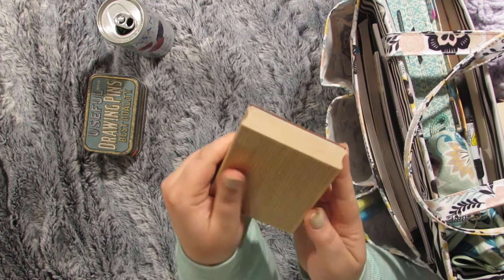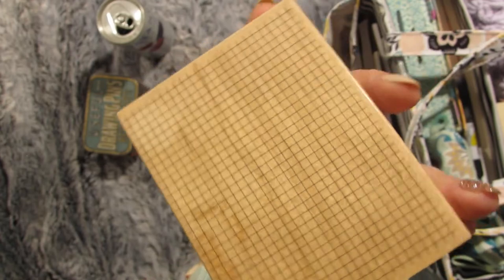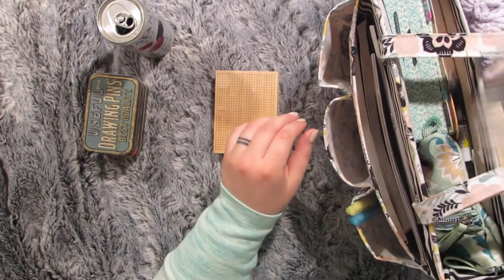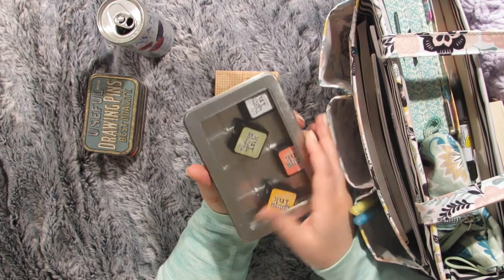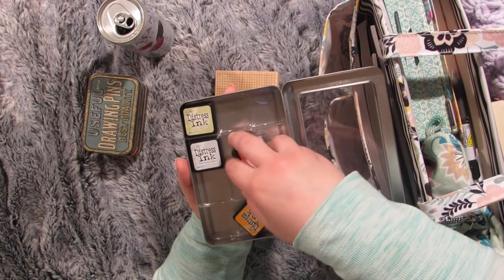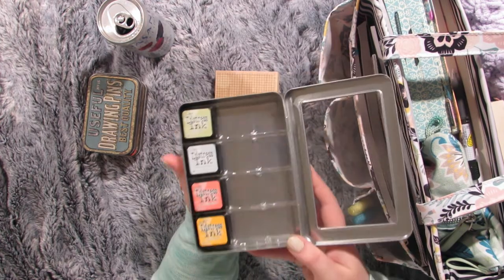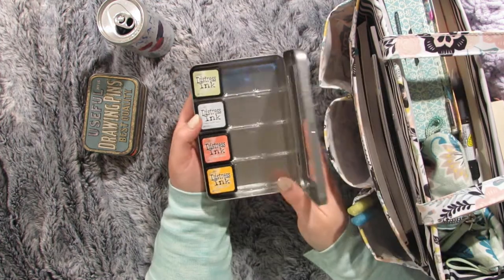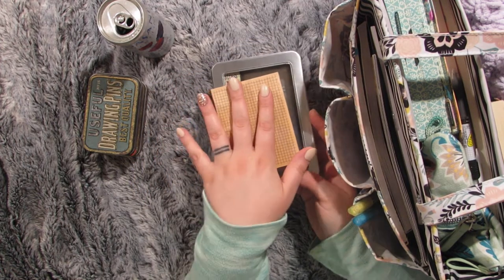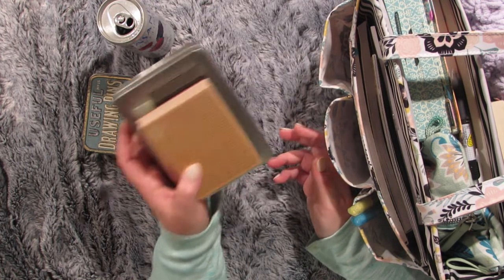Then I have this rubber stamp — it's just a grid pattern — and I like using it with these distress inks. My son plays in this bag a lot; he loves it, so everything's kind of a mess. These inks are super faint on paper, and I like to use the stamp on my Bible page for the line portion before I start writing. I love that pattern. I'll put it in my planner sometimes too.